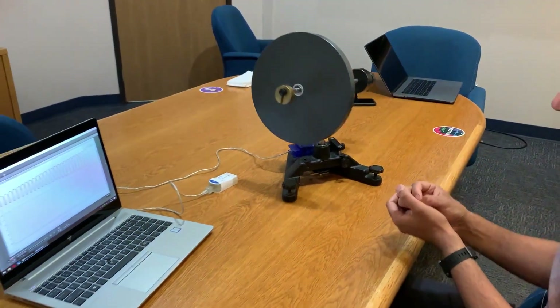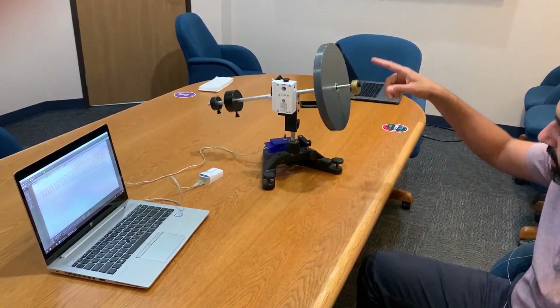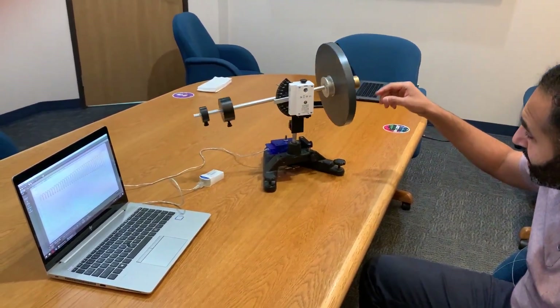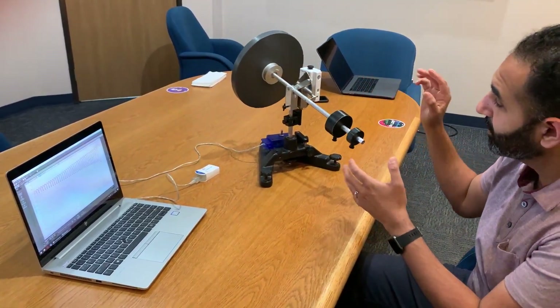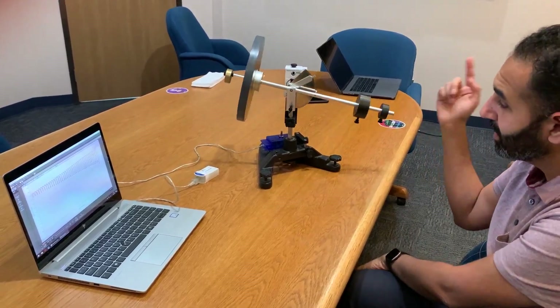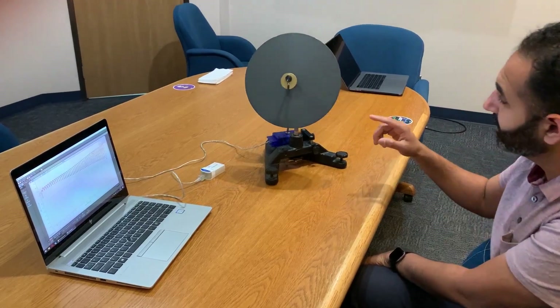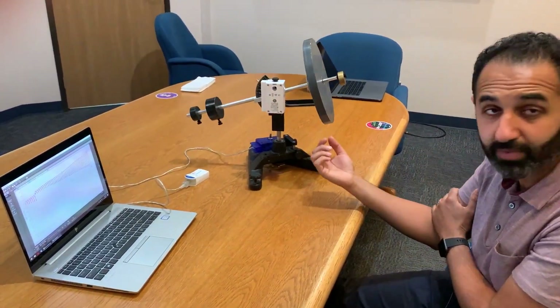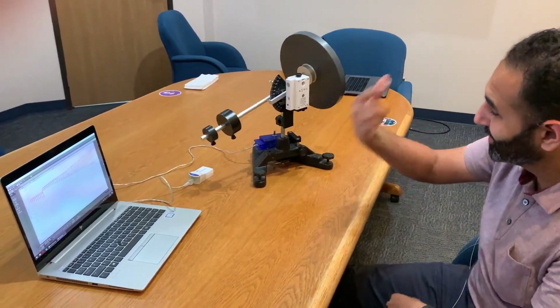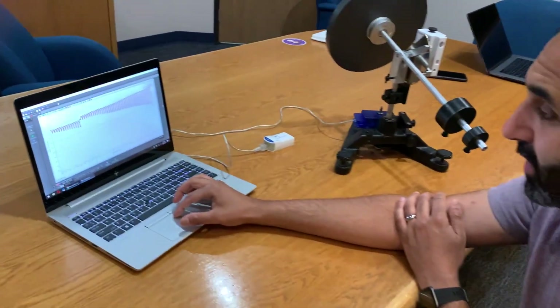This shows the power of the gyroscope. The spinning disc isn't only preventing the disc from falling forward with the extra weight — it's also applying force in a direction. If you assist it in that force it goes smooth and moves more in that direction, but if you try to resist it, it shakes really hard. That's a quick overview of the gyroscope.